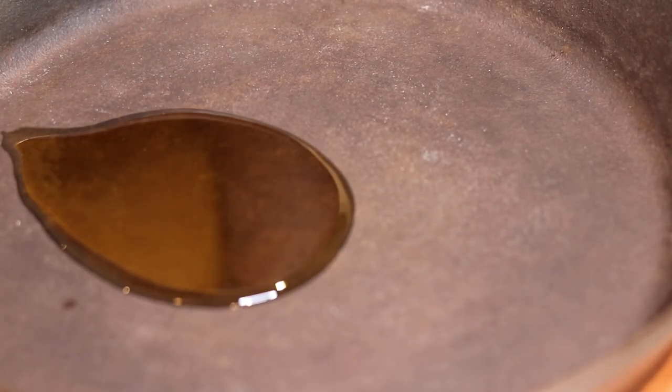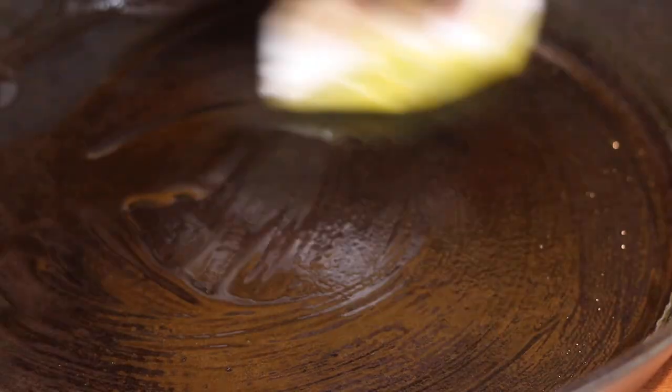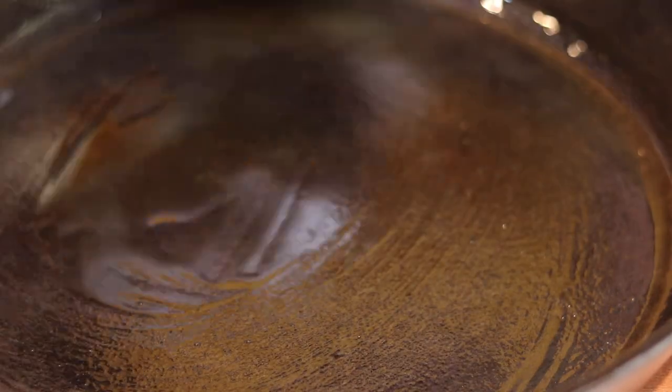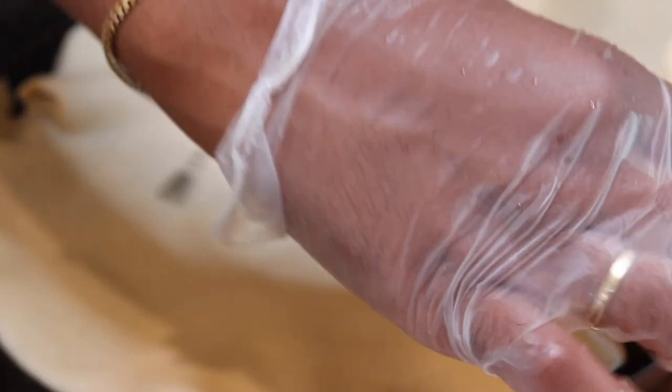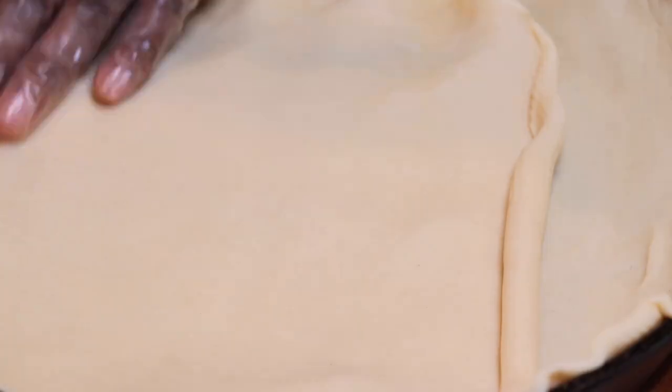I used the cast iron skillet — to oil it, I added a tablespoon of olive oil and spread it with a paper towel all over. For the bottom crust, we'll be using the Pillsbury pie crust. It comes two in a pack from your local grocery store in the fridge aisle. Unroll them one at a time and spread it all over — be careful not to pull it too hard because it's easy to break, but you can always put it back together since dough is forgiving.